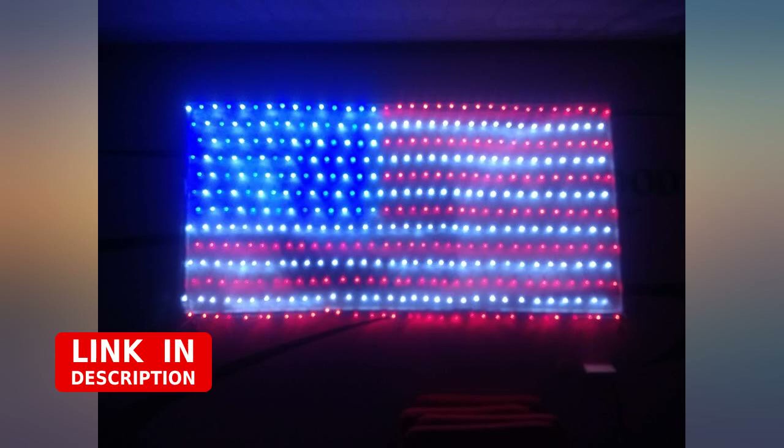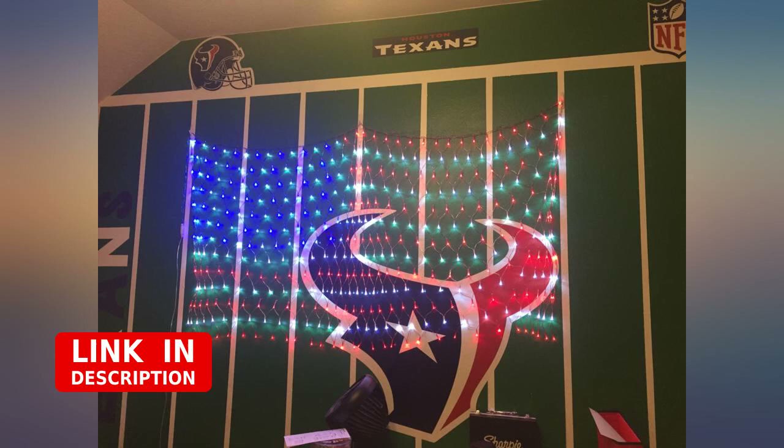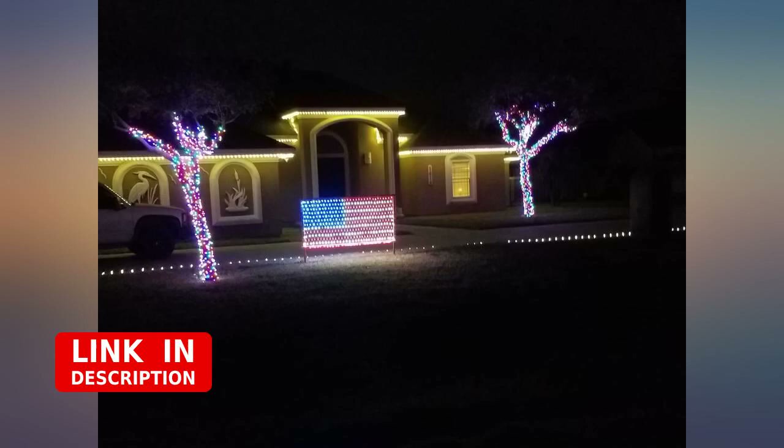We bought these to use when we go camping, to put outside our camper, but my son decided to use them in his room for now until we take the camper out again. He was so excited to hang them in his room. The only thing that would make it better is if it was a Texas flag.